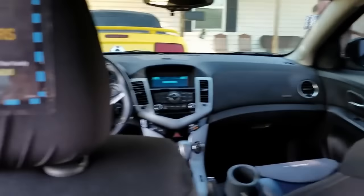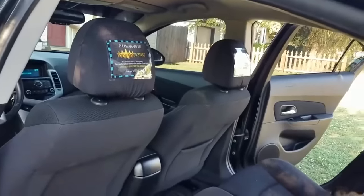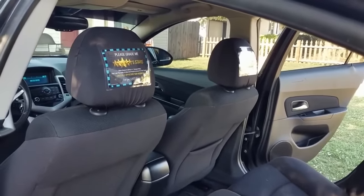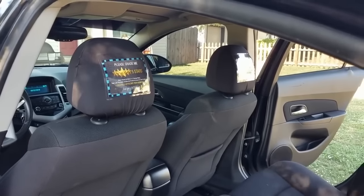Personally, I think they look great. They fit very well even with some ginormous headrests like I have here. We've sold a whole lot of these and I haven't had one person contact me and say they don't fit — not one.